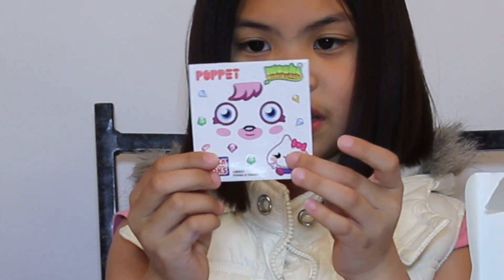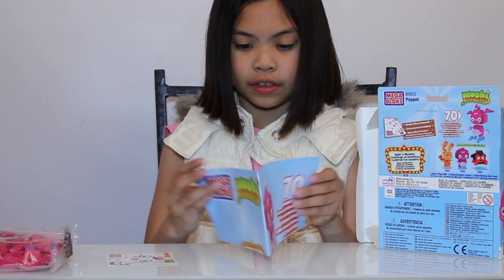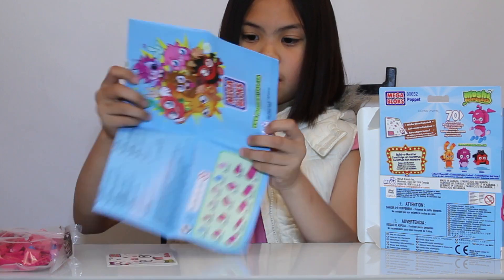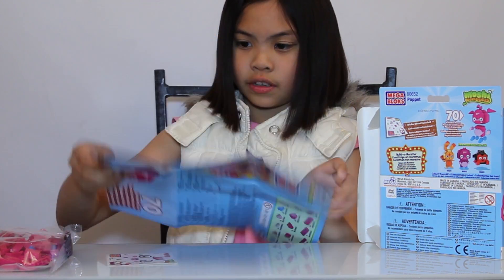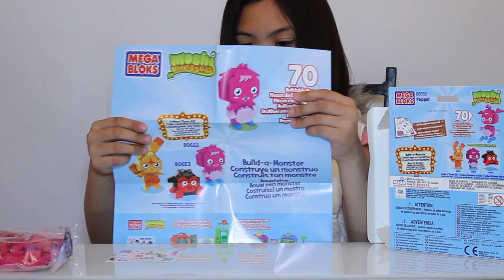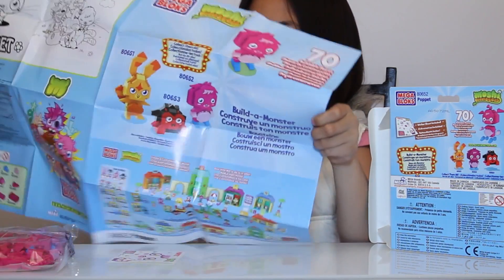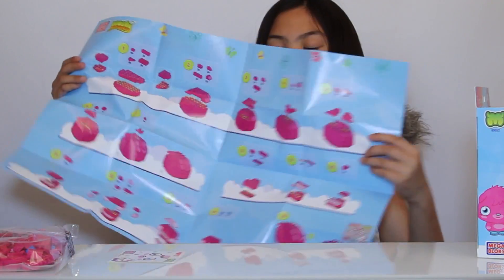Here are the stickers. This is a kissy — another box. Now I do this. Let's put this here, and here's the instructions — the big instructions.